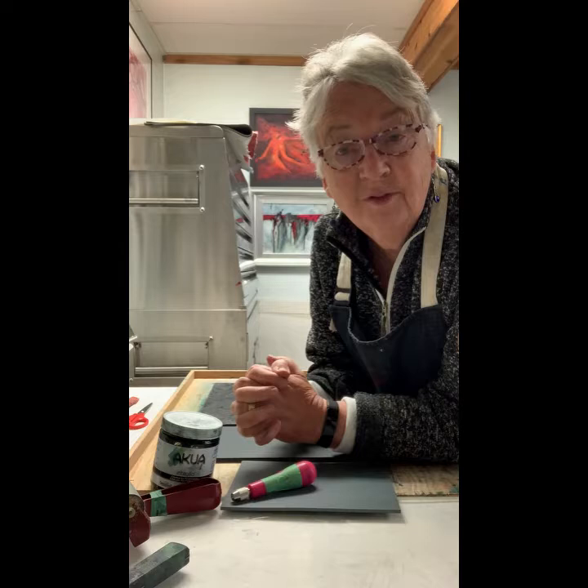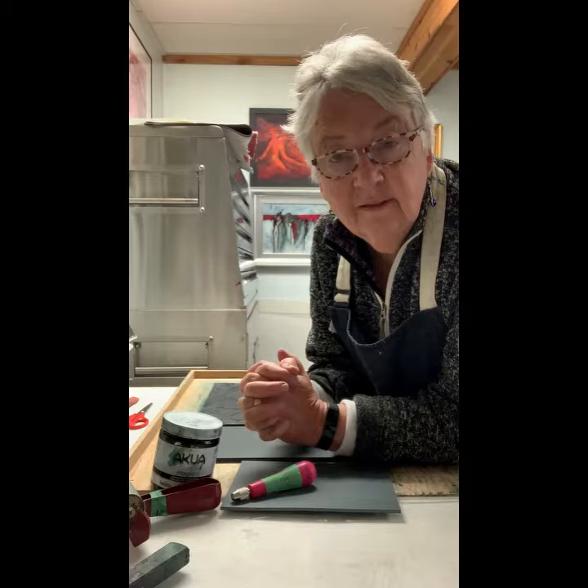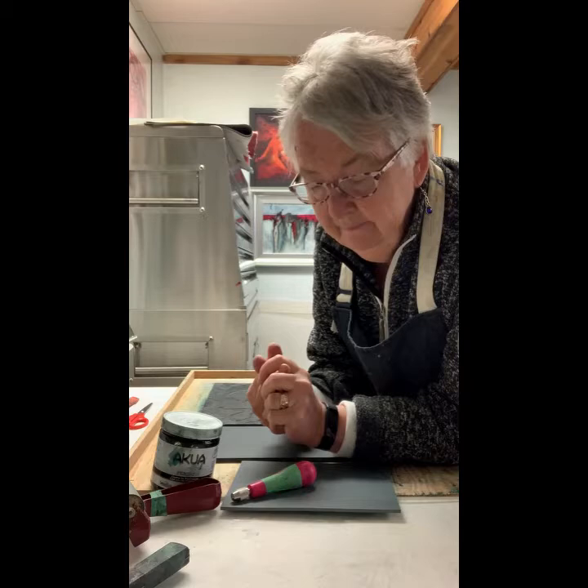I wanted to make some birds that were really applicable to that city because that's where my show was. So this is a couple of swans to celebrate the swans that come to Grand Prairie.